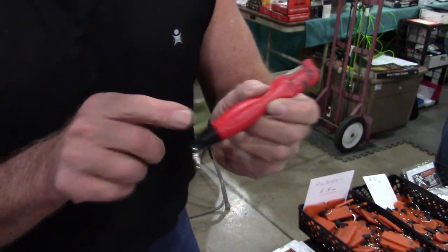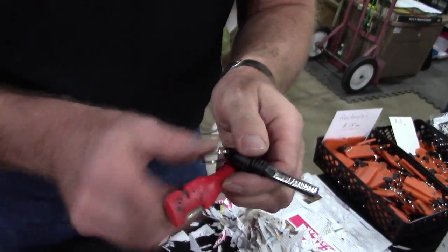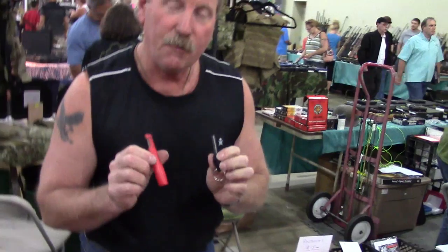Why is it called that? Because you unscrew that handle right there, you take out the spark — the Sharpened Spark — and voila. Hunting, hiking, camping, fishing — it's just survival things like that.